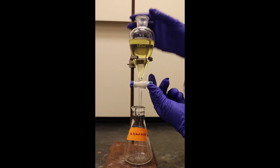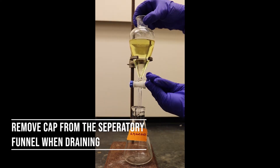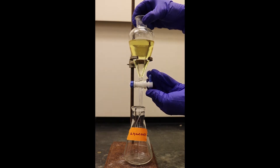Next, drain the bottom layer through the stopcock carefully into an Erlenmeyer flask, and pour the top layer into a separate flask to avoid cross-contamination. Be sure to label each glassware to keep track of the layers.